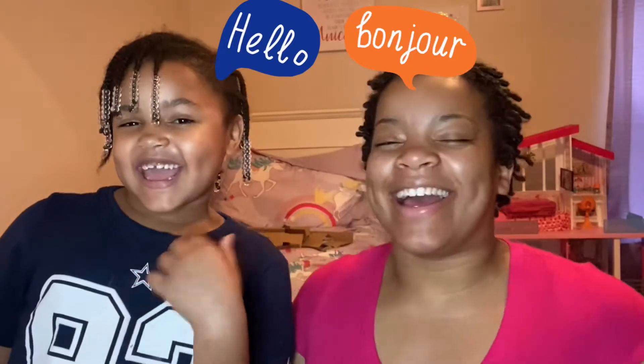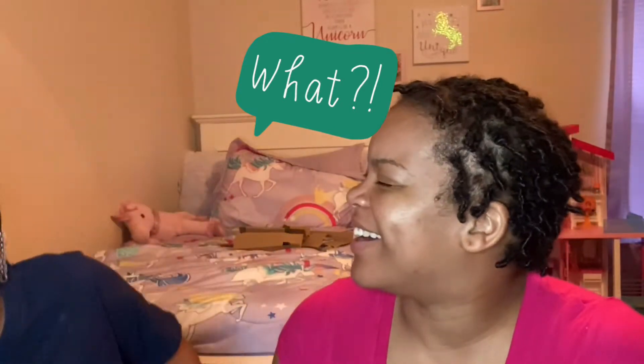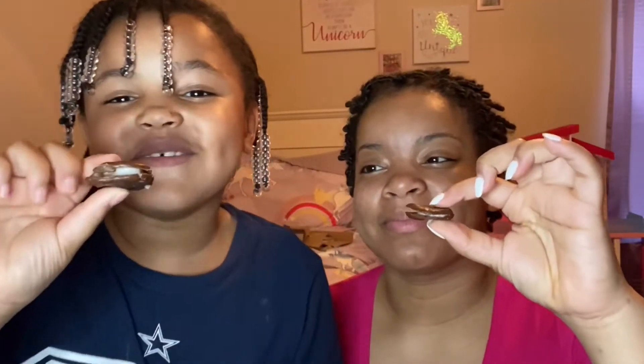We're back! We are done. We're done with our puppy pies. They look so good — I just want to eat them!